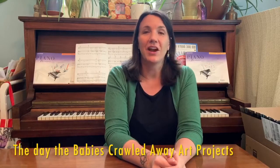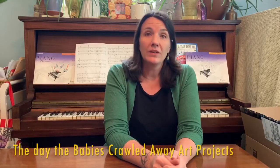Hi, it's Mrs. Franklin here. How are you doing today? I hope you had a chance to watch Mrs. Pernanda's video where she read The Day the Babies Crawled Away by Peggy Rathman. Peggy Rathman is a Caldecott Medal winner, which means that her drawings were so good that she won an amazing award for it. Today's projects are based on her drawings.